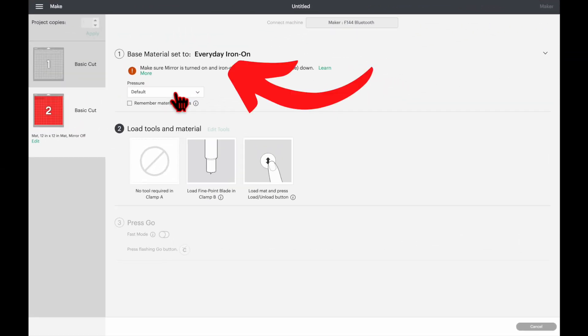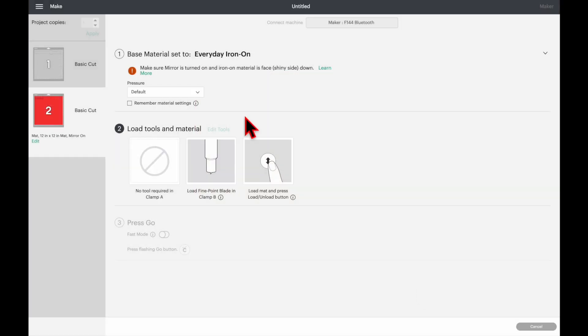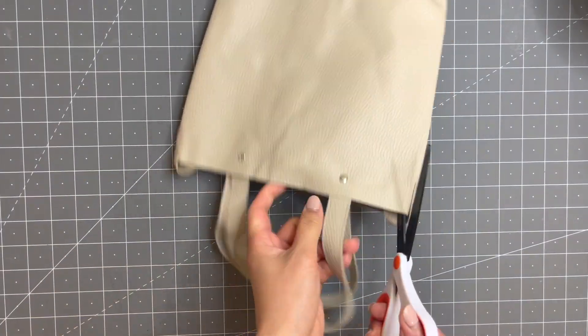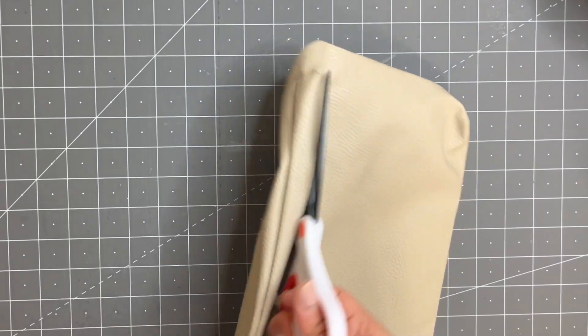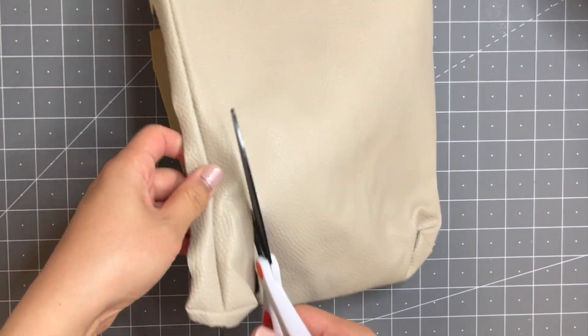For the second mat, change the material setting from Light Chipboard to Everyday Iron On. Make sure Mirror is turned on — click Edit, turn it on, click Done. I always adjust the pressure to More. This is the faux leather tote bag I got from Dollar Tree — I love using it for projects. I've previously made name keychains, a soap purse, luggage tag, bows, a chapstick holder, card and coin holders, a handbag, and cable holders. I'll put links to all those tutorials in the description box.